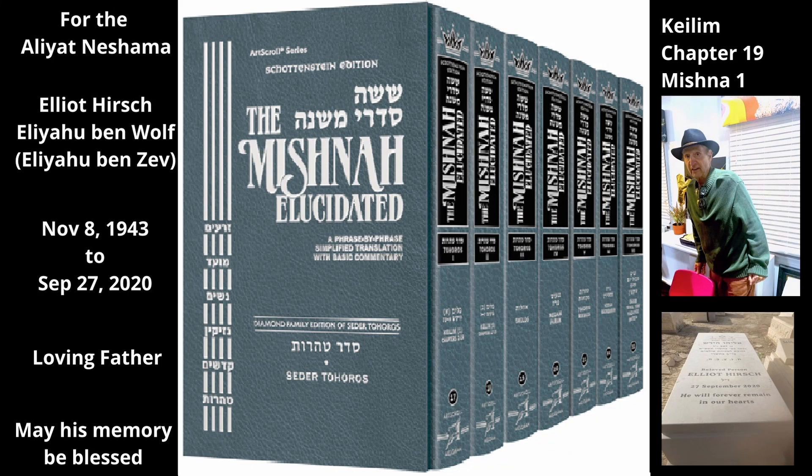Chapter 19 Mishnah 1. As in the previous chapter, the Mishnah will discuss a bed made of a frame, a headboard, a footboard, and two sideboards, and four legs with a netting of ropes woven lengthwise and widthwise onto the frame on which the bedding was placed.